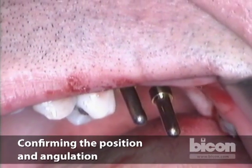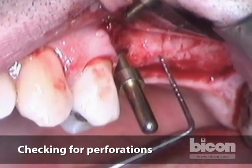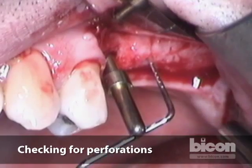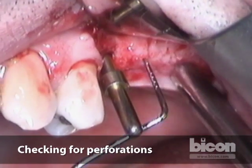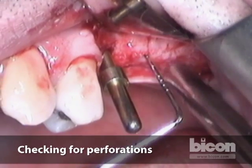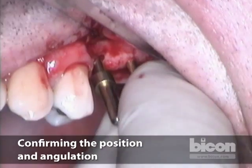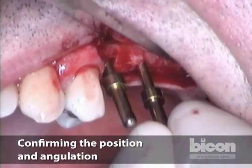Before we proceed, I will take a perio-probe and make sure that I have not created an inadvertent perforation. I don't have a perforation. The osteotomy is at about four millimeters of depth at one end and three at the posterior end, which is a good thing. Checking the parallelism of the two — I think it's acceptable.